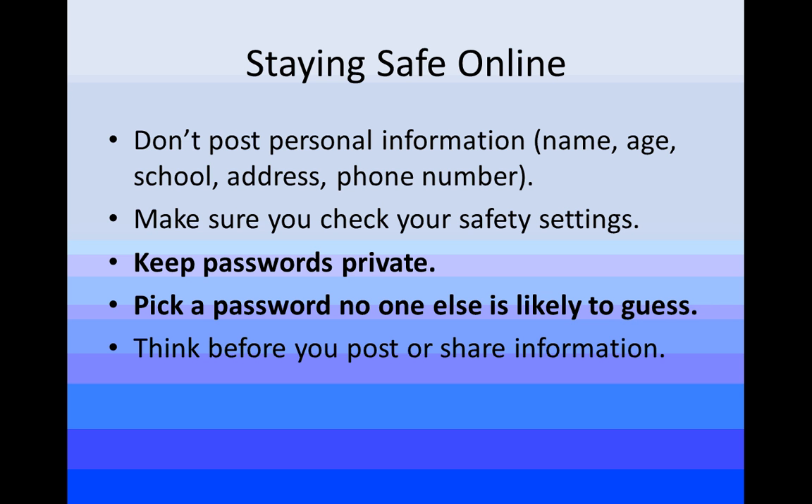Make sure that when you're using passwords for your different accounts, you keep them private. Don't hang them out there — don't put them on a Post-it note on a computer or on the top of a binder. Make sure your password is unique and something people are not going to easily guess. And lastly, really think about what you post or share online.